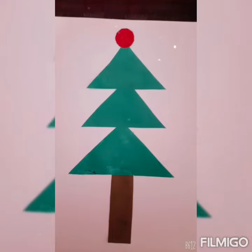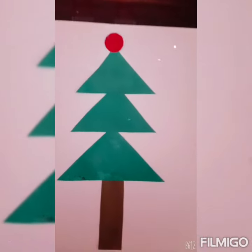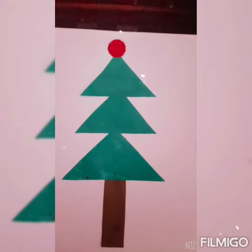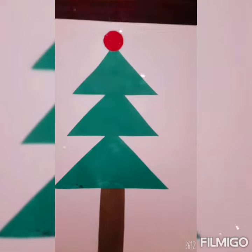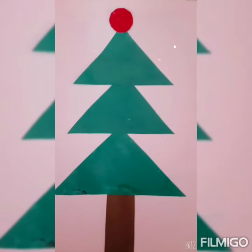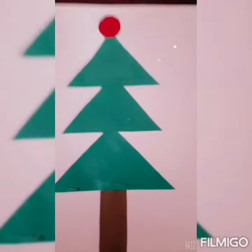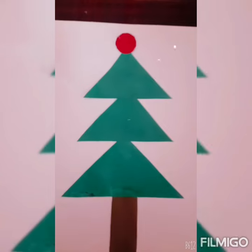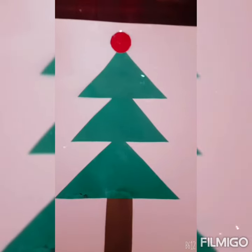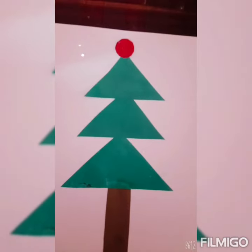Hello kids, how are you all? I hope you all are good. Today I brought an interesting activity for you. Do you want to know what it is? Look here. This is a Christmas tree! Today we will make a Christmas tree. Do you want to make a Christmas tree? So let's get started with this activity.